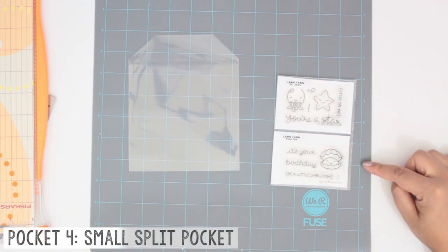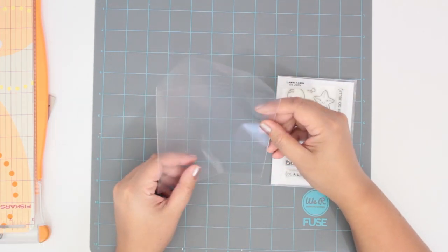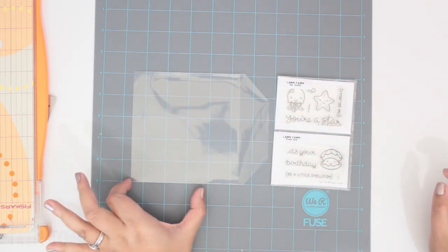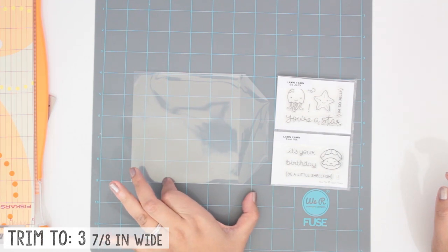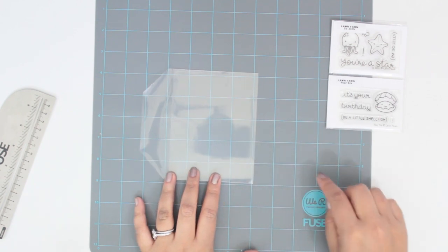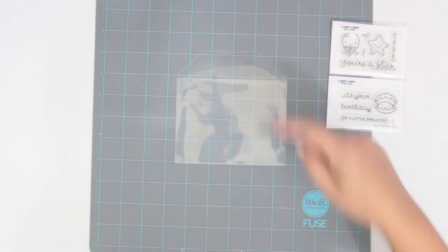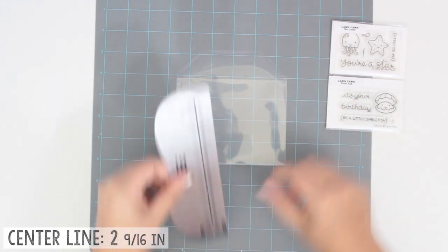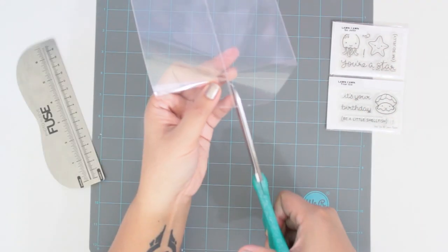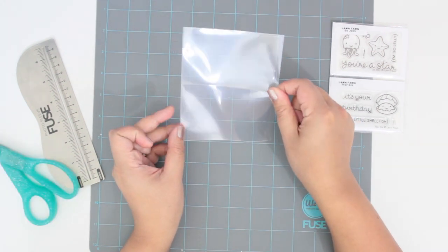For the small split pockets, I take an Avery L small stamp pocket, turn it onto its side, and trim it down to three and seven eighths of an inch. Seal along the edge I just cut, then fuse it down the center at two and nine sixteenths of an inch. Trim down the piece in the center and now you have your small split pocket.